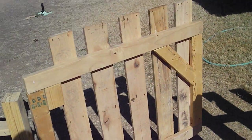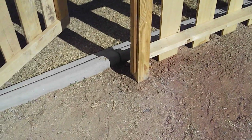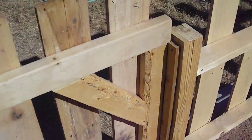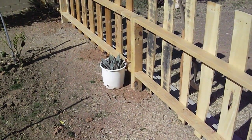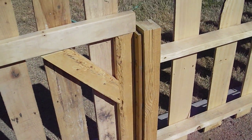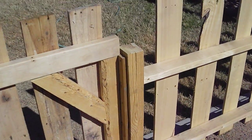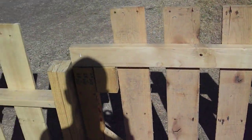At your gate you want to dig down further to allow a little more strength because the gate's going to be shutting and opening all the time. On the other posts I went a foot, and at the gate a foot and a half. You could go down two feet or whatever, but I wouldn't recommend only a foot. I'd definitely recommend going at least a foot and a half so you have the extra strength.